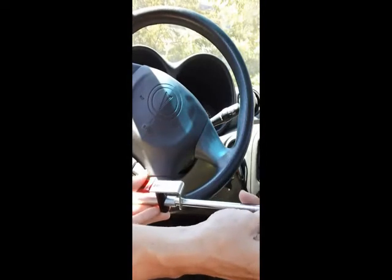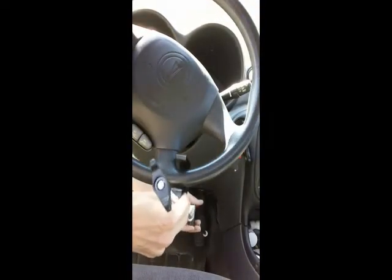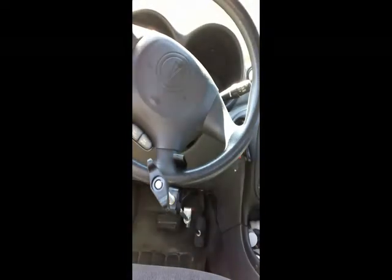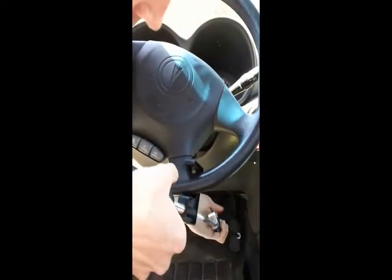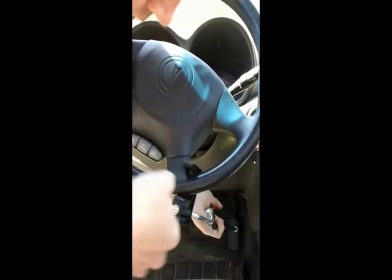Begin by adjusting the tool by pressing down on the thumb lever and pulling until the tool is tight between the steering wheel and the gas pedal. You can then make finite adjustments by twisting on the knob to reach the desired RPM level.